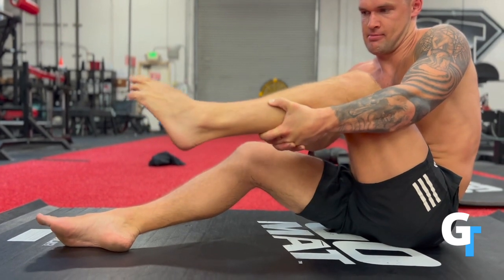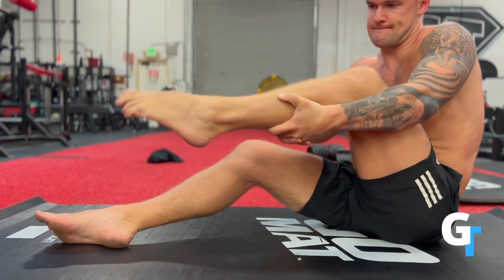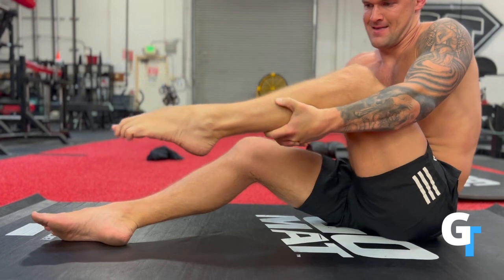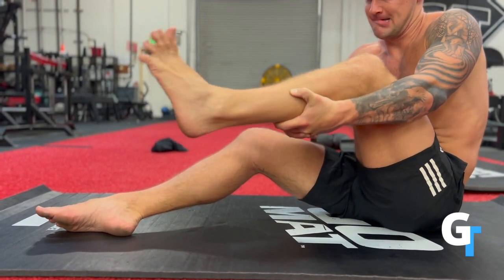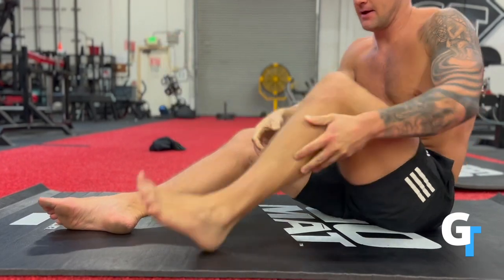Now if you feel any stiffness or tightness at the skin, as though it feels like the skin is stretching, that's excellent. That means you're starting to get some of that fascial adhesion lubricated and get more slide in there. So slow, controlled circles — we want these to be circles, not boxy, blocky squares.